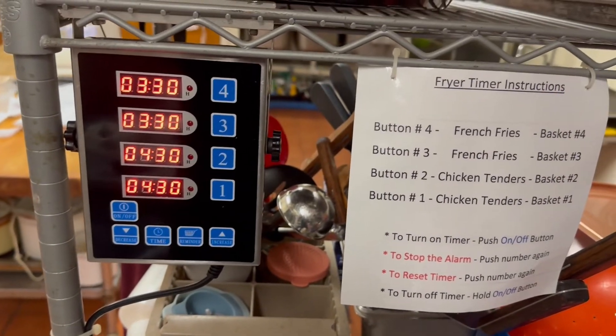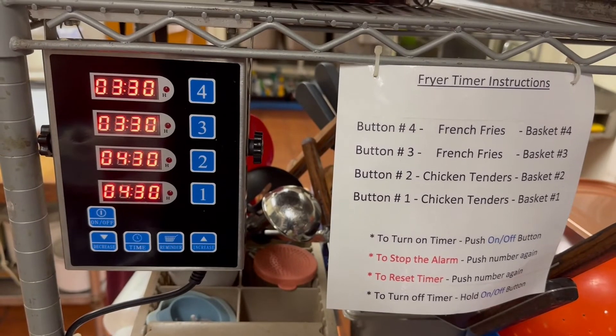The timer makes your life a lot easier when you're running the deep fryer. That'll do it for this video.